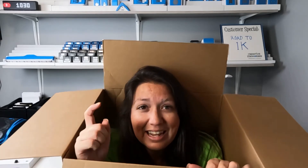Hey everybody! My name is Ashley Rush and I'm an independent Creative Memories Advisor located in North Carolina. What the heck am I doing? I'm inside of a box. What does that have to do with scrapbooking? Well, it has less to do about being in the box and more about being out of the box. So today we're going to be talking about thinking outside of the box.